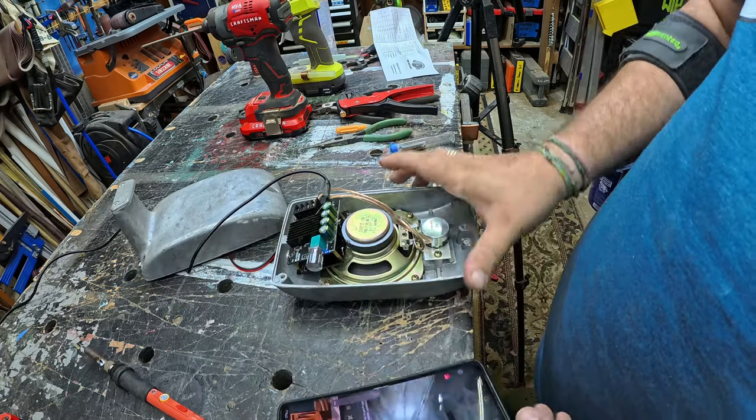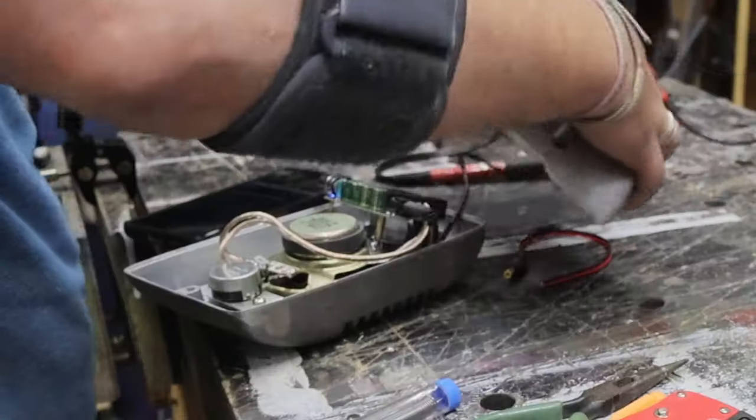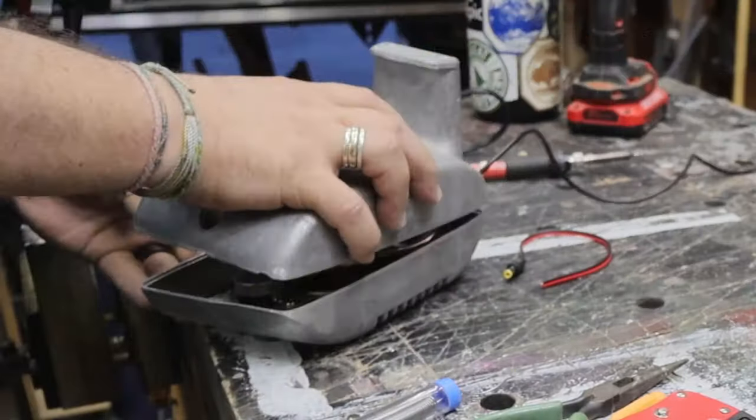Running another test here, and man, this thing is loud. It sounds pretty damn good for a decades-old speaker cone.